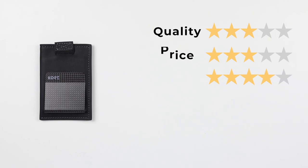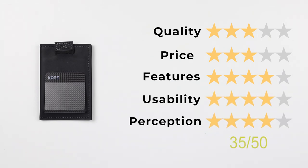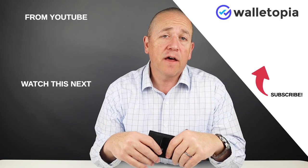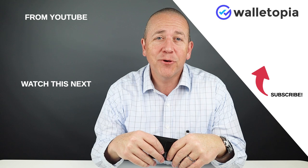Now for the final score: quality of 3, price of 3, features of 4, usability of 4, and perception of 4. That gives us a final score of 35 out of 50. Thanks for being with us today — tell us what you think of this wallet and any others you think we should be reviewing. Please leave comments if you have a question and we'll see you in the next review. Bye.